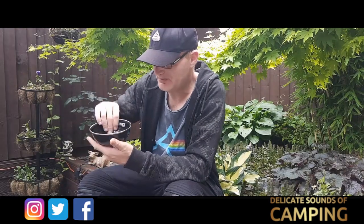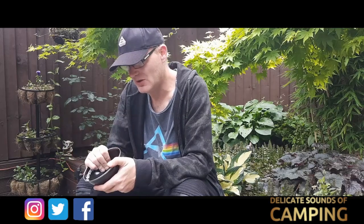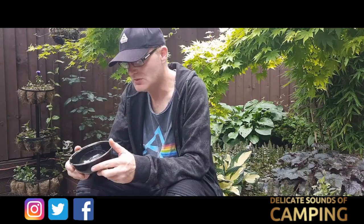Same again — the black bowl fits in your hand quite nicely. The Petromax logo is inside there and it's got the same silver rim around the outside. I do like it, it's really good. I bought the bowl to go with the cup and the plate.